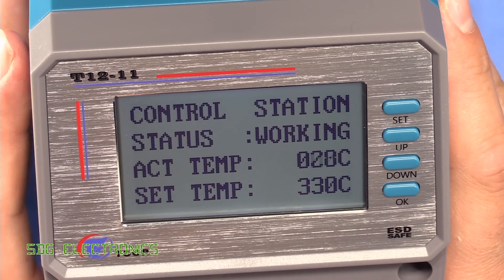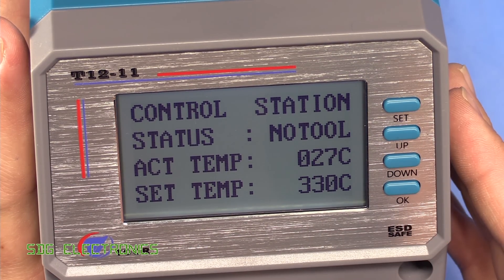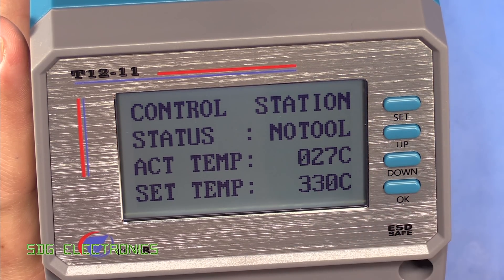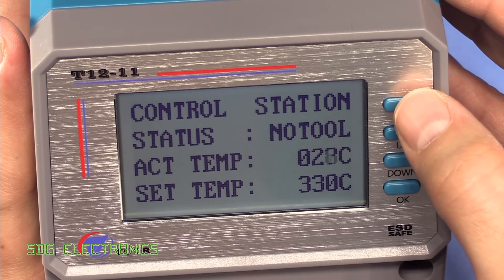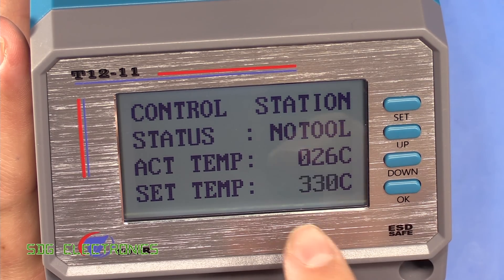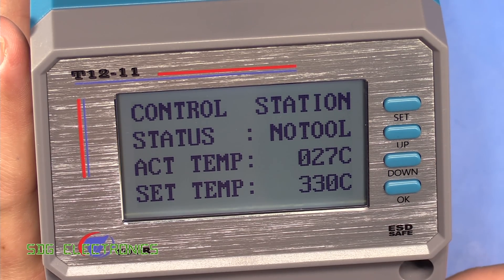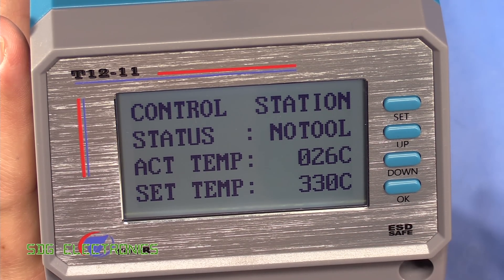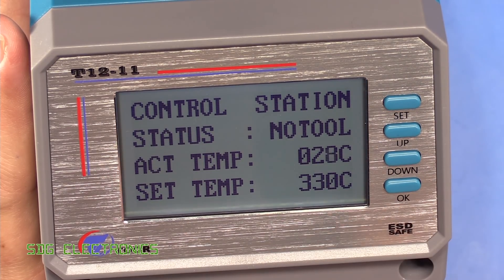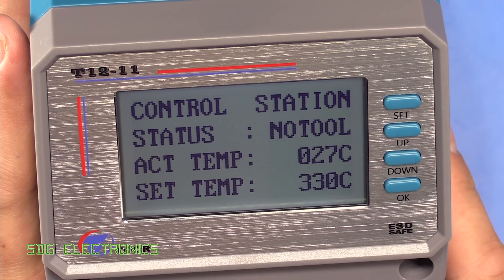Let's power it up. It boots straight up, ready to go with soldering straight away. It's detected there's no tool connected because the handpiece isn't connected. We've got the set point temperature and the actual temperature displayed. The user interface is really straightforward - you press set and you can adjust the temperature up and down in five degree increments, which is a lot better than having to increment in one degree steps. You just press OK and it's stored. It does have a sleep mode: when you put the handpiece into the stand, it drops down to 150 degrees C, and then after 30 minutes it basically turns the handpiece off - quite good from a sleep and tip preservation point of view.